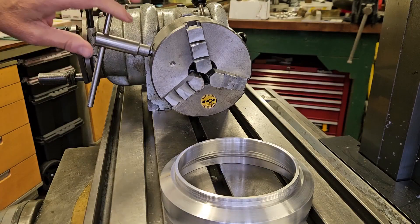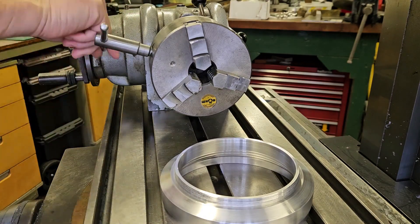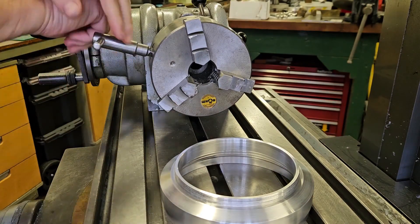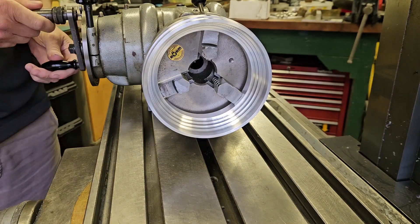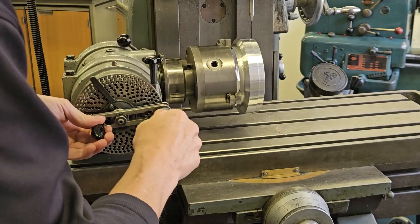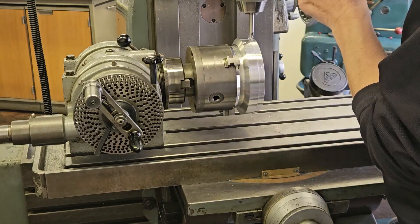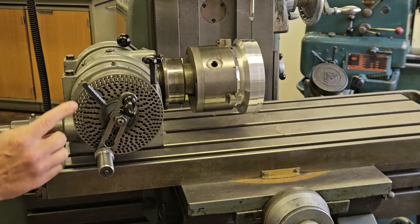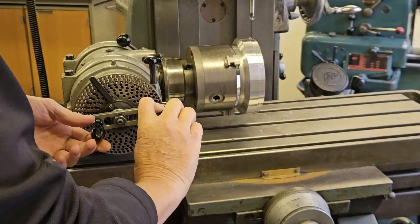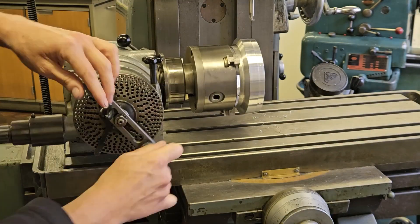Over to the mill now. I'm going to use a direct indexing 40-to-1 dividing head, clamp the focusing adapter onto the chuck, and using the chart that comes with the dividing head, rotate it to give me six evenly spaced holes. Using a centre drill, I'll just mark them ready for drilling and tapping.